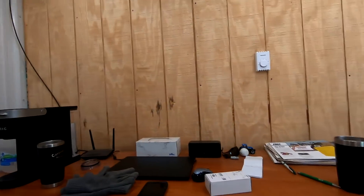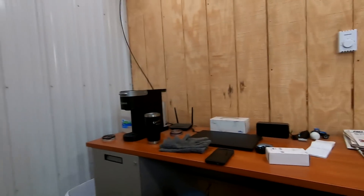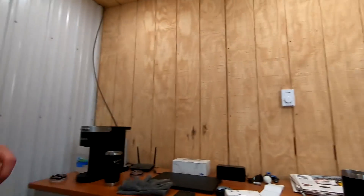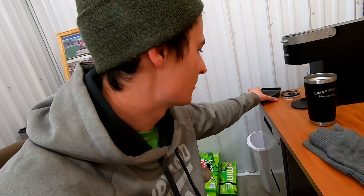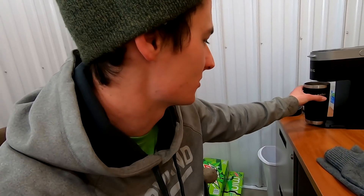I keep getting people asking about an office tour. I still want to get a couple things done in here — it is done, but I'll have to do a complete tour sometime soon. Got to get some things on the wall. It's kind of a little bland in here, although it's a pretty simple office so it's not going to be too exciting.